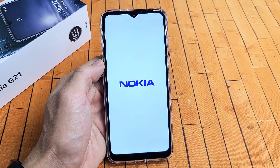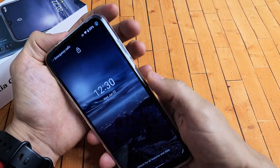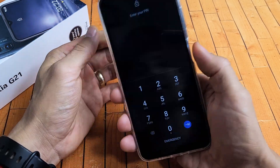And there you go — it should be working now. Now, if it gets frozen again once it boots up, just do the same thing again. Remember: volume up, power. Press and hold both buttons, and wait until you see the Android One logo appear, then let go of both buttons. Pretty simple.